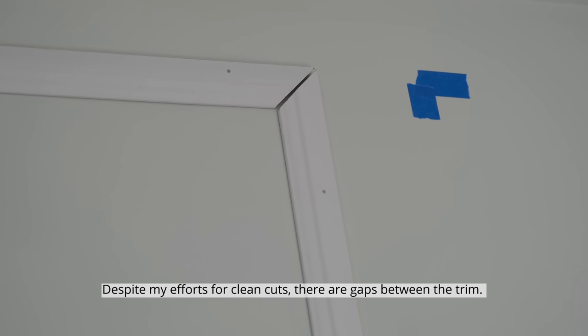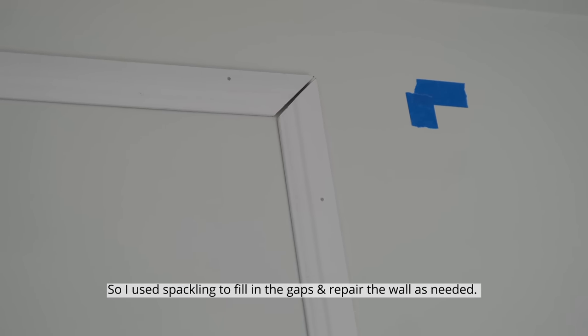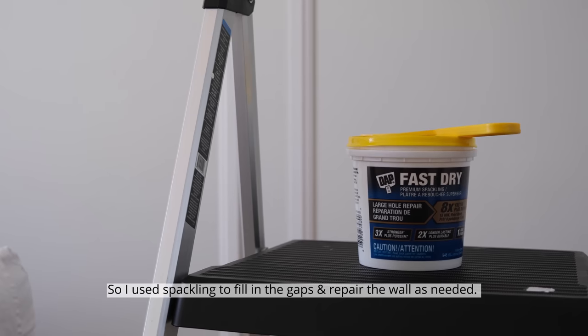Despite my efforts for clean cuts, there are gaps between the trim. So I use spackling to fill in the gaps and repair the wall as well.